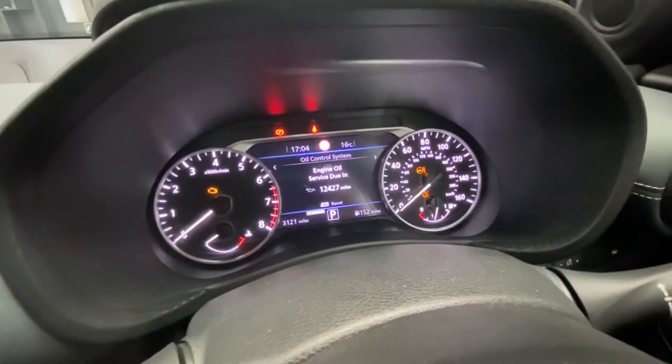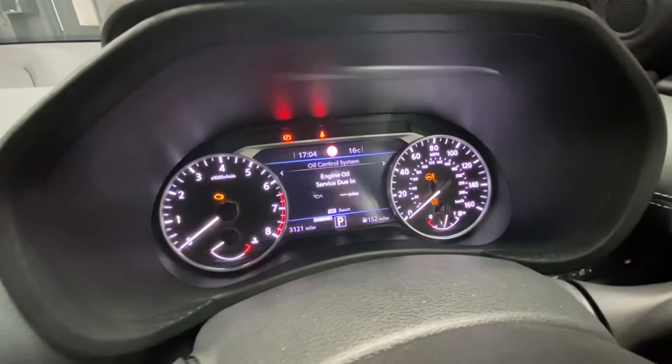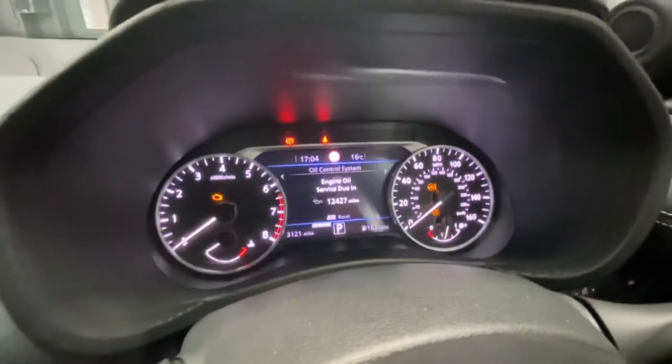We're going to click OK to confirm the reset. As you can see it's doing it — 12,427 miles shown on screen.